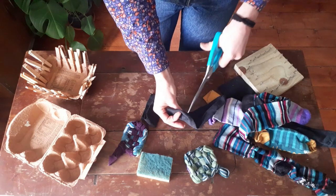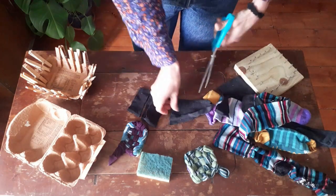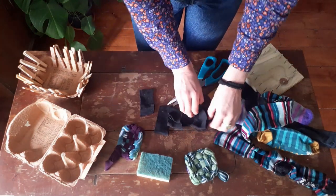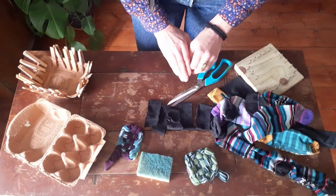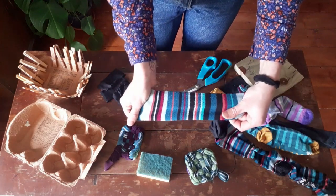You might have to leave out the heel if they're really well worn socks and they've got holes in them. Once you've got five pieces you know you've got enough for one of the sides, so we need to do four more strips and I'm going to choose a colourful sock for this one.